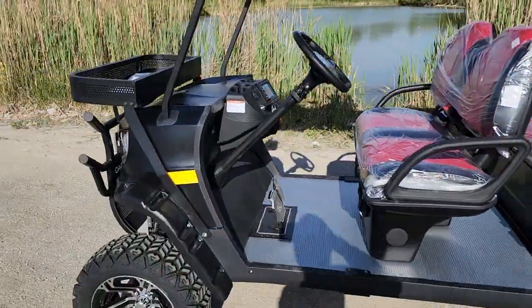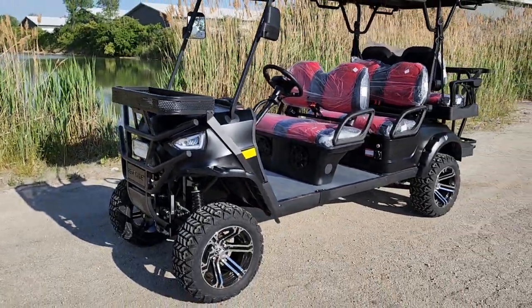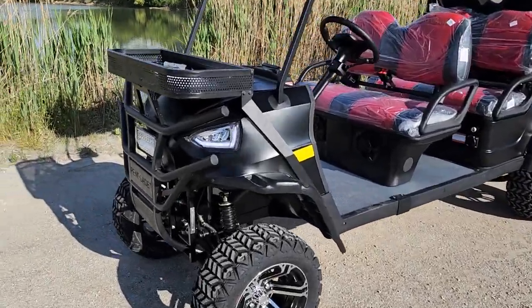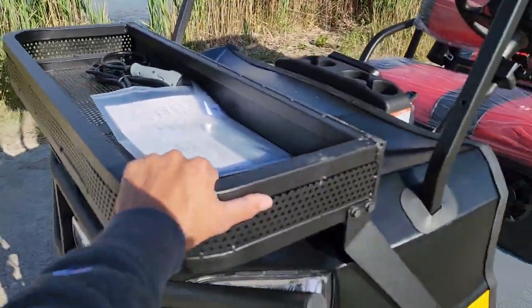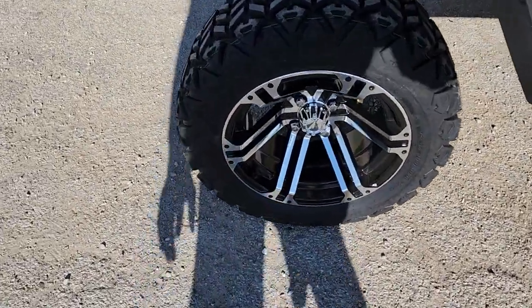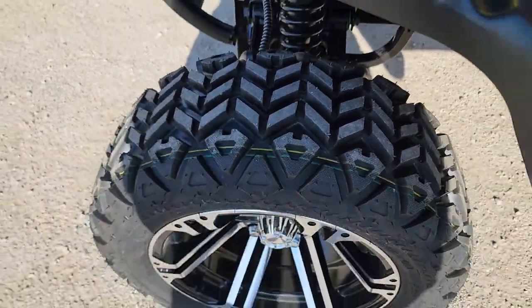Now this one right here, you've got to keep in mind, there's others that try to imitate, but you've got to appreciate that this one and this one only is the Renegade Plus 2.0, and it has way more options than the competition out there. You've got your nice front basket on it. It's got the nice custom rim and tire — a 14-inch rim with your nice rugged turf or offset off-road tires, so on and off-road use.